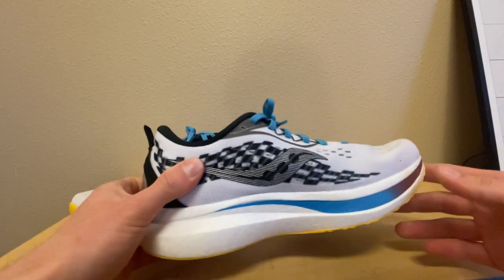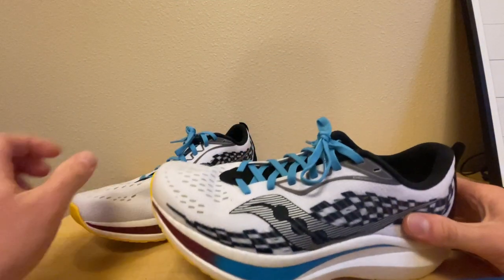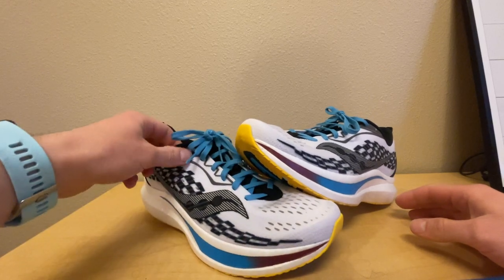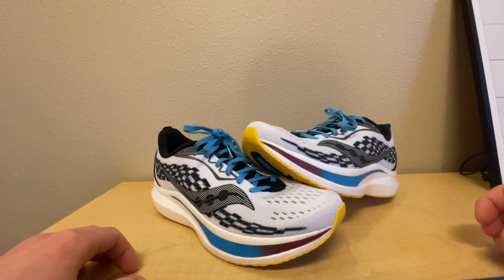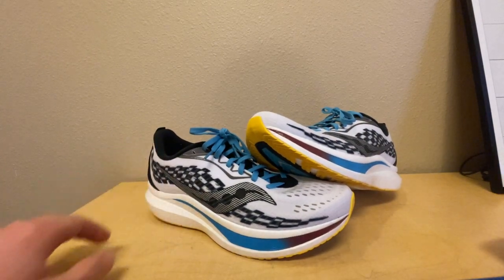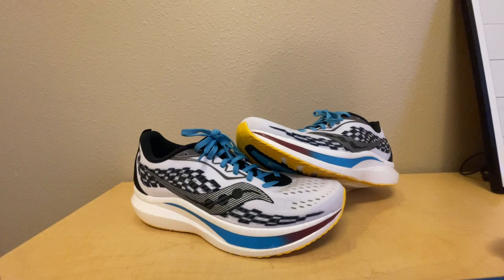Overall I think it's a really nice looking shoe and really fun to run in. I think most people would really enjoy it. I'm going to give this shoe an overall rating of eight out of ten — the only reason it's not higher is because of the way it fits my feet. If you have normal feet with normal arches, you shouldn't have any problem. If you've been thinking about buying a pair of Saucony Endorphin Speed Twos, I would say go for it. Give it a try — we'll see you in future reviews. Thanks for watching everybody!